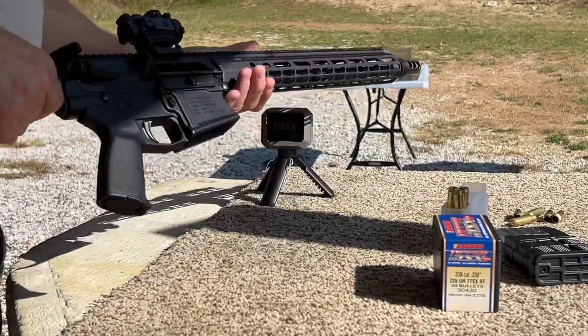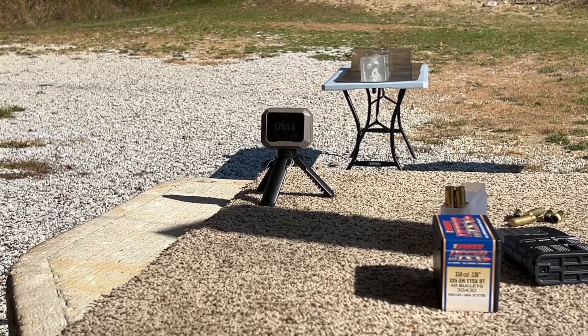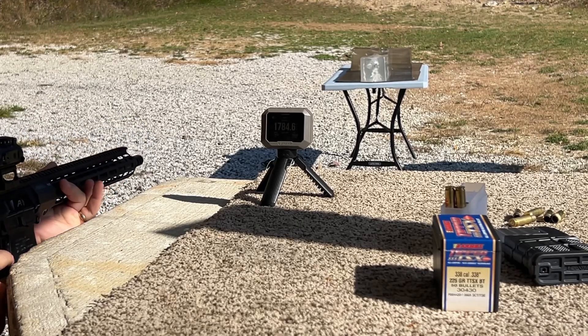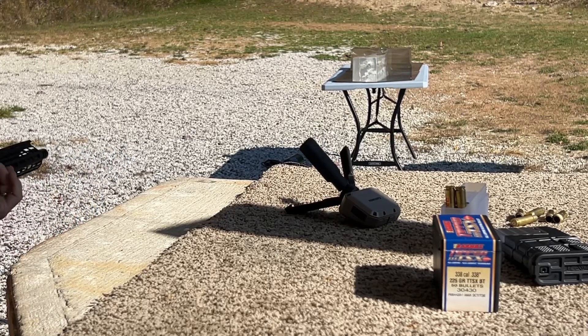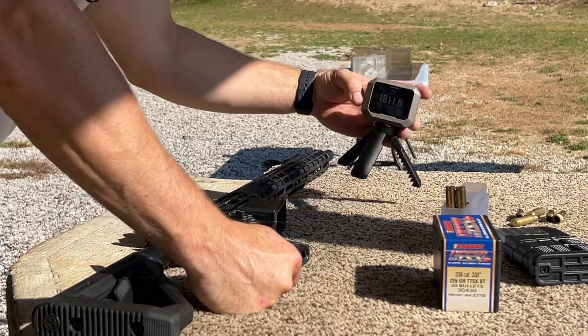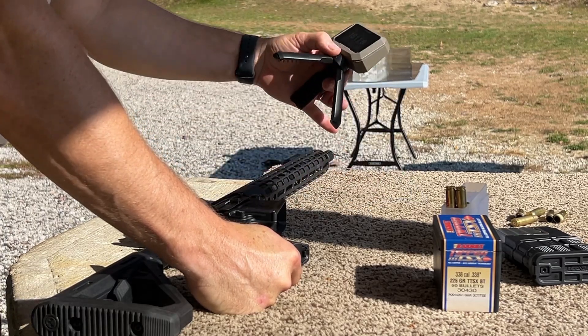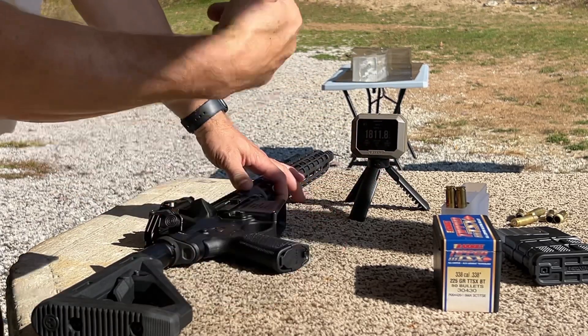Let's go back and do one more since we've got everything set up. 8.6 Blackout, shot number three. The problem is picking a spot that doesn't already have a giant wound track running through it. I took out the Garmin but it got the reading that time — 1811.8 fps. Two-shot average of 1799 fps, standard deviation of 13.6.